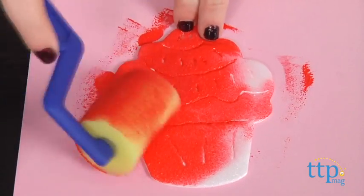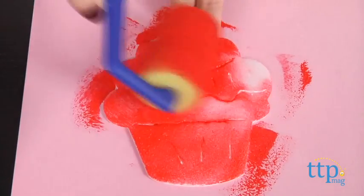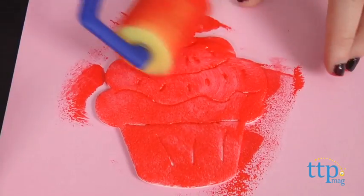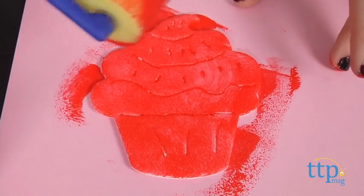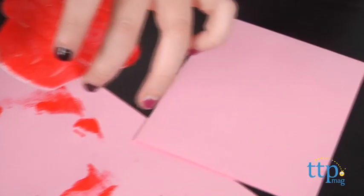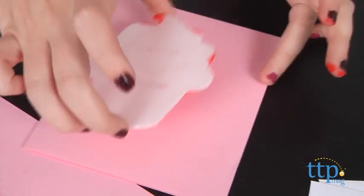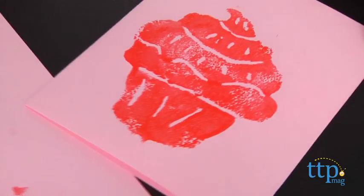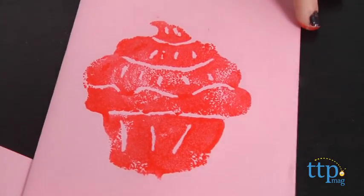Then add paint to the roller and roll it over the foam template. One thing to keep in mind when applying the paint: if you are using multiple colors, colors may mix, so try to leave some space in between the colors, or press one color to the paper, wait for the ink to dry, then apply a different color. Press the foam shape paint side down to a piece of paper to create a mirror image of your design.